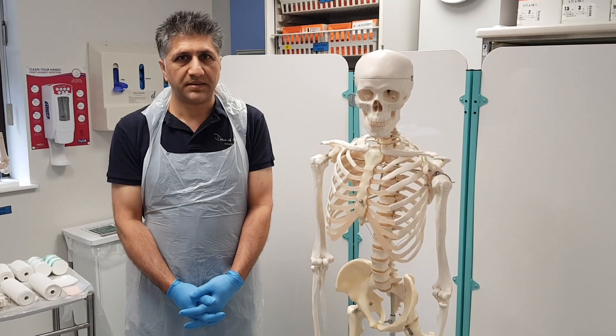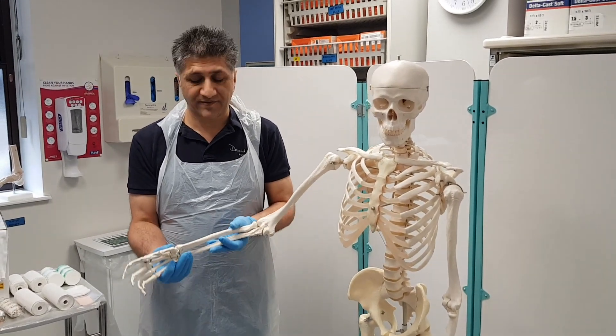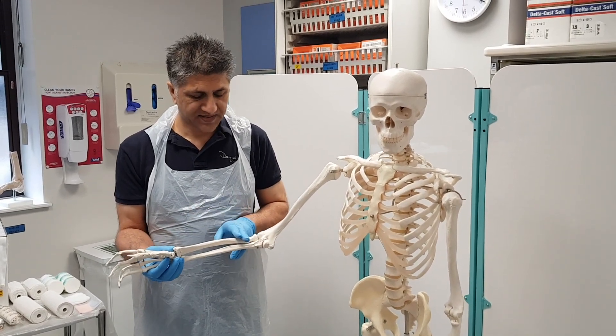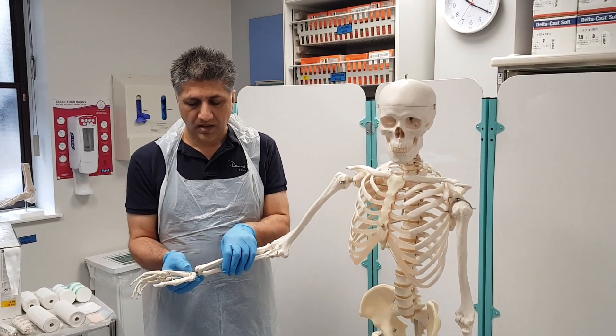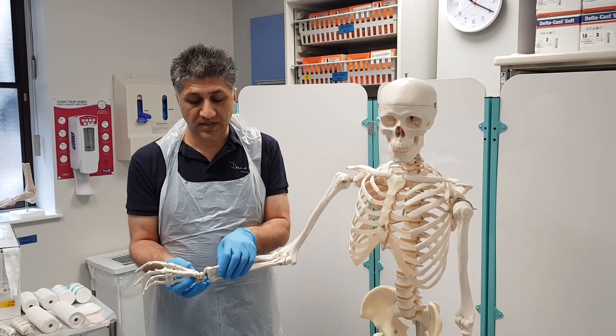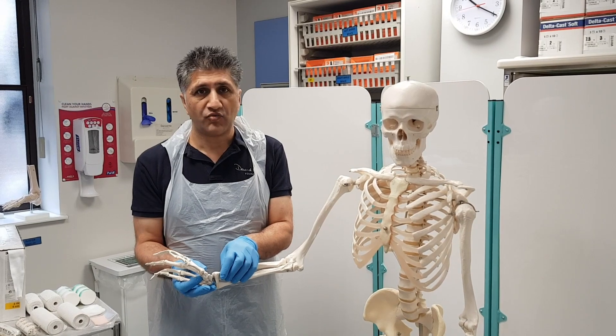First of all we're going to demonstrate a below elbow backslab. The below elbow backslab is generally applied for fractures of distal radius and scaphoid. We want the plaster to go from just below the elbow to the metacarpal heads. We are applying the plaster to a fracture which is generally dorsally angulated, dorsally displaced, and radially angulated.